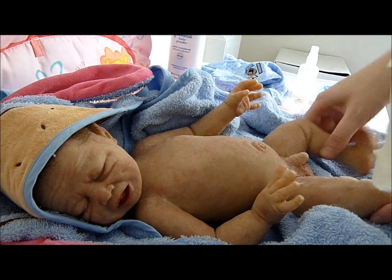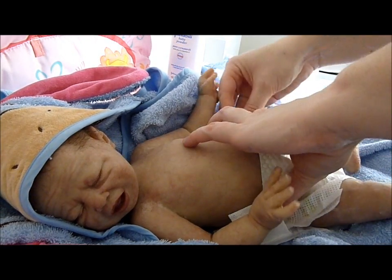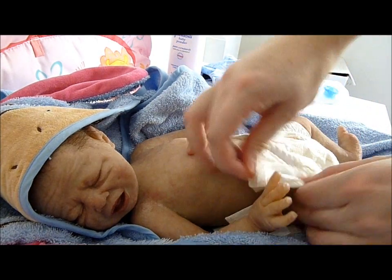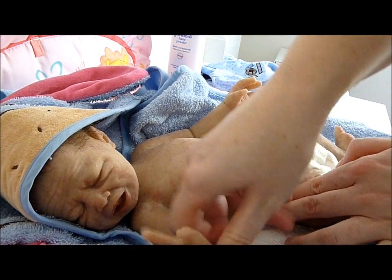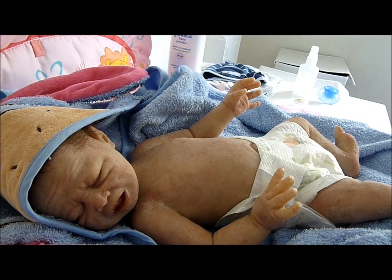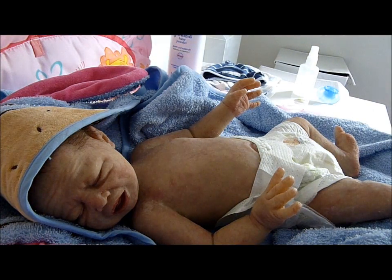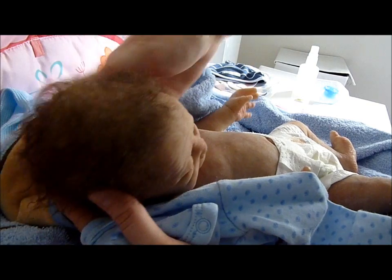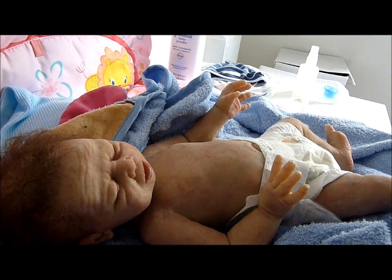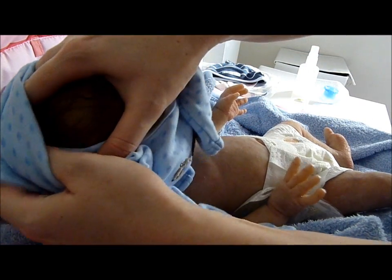And a little nappy. We're going to put on his new little onesie that he got from Melissa, his Auntie Melissa. So we'll just make sure his hair's nice and dry, which it is. And I'm going to carefully put this over his head.